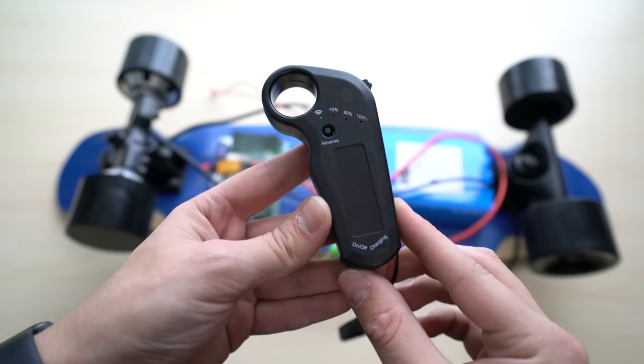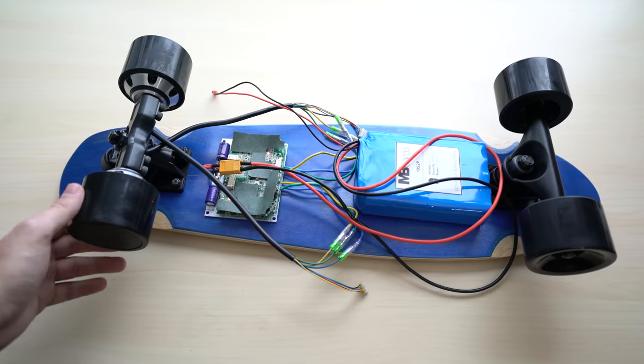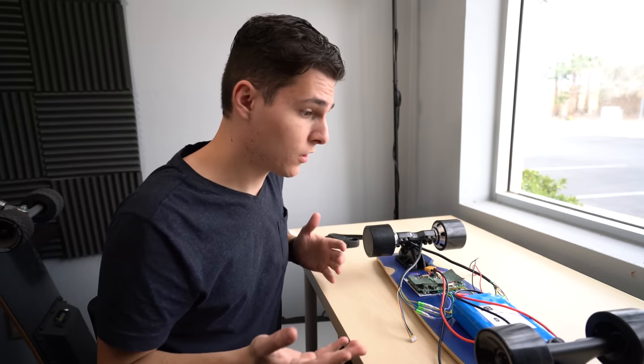Once you've laid everything out and connected it all up, turn your controller on and your ESC will automatically power up. This is another cool thing about this ESC — it will turn on automatically once it detects movement of your rear motors. So once your wheels start spinning, the ESC recognizes that and turns on automatically. You won't need to use a button, although this ESC does have a port to add your own button if needed. The board is functional at this point — just find a container to put it all in and you're done.